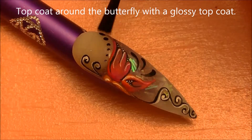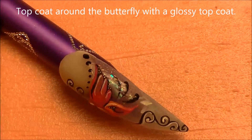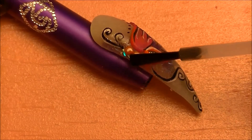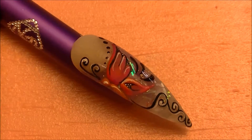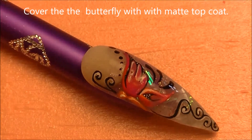So now I'm going to be top coating with a glossy top coat around the butterfly, not over the top of everything that's three-dimensional. So I am going to top coat over her antenna, but just not over the pink and orange acrylic that we built up. Then using a matte top coat, go over all of the three-dimensional butterfly parts.